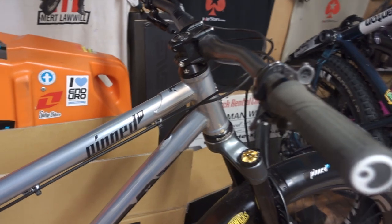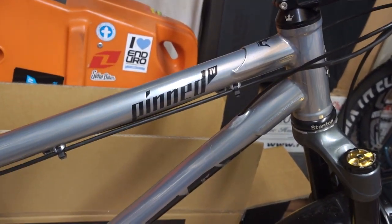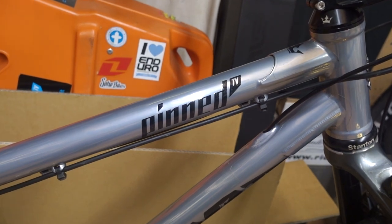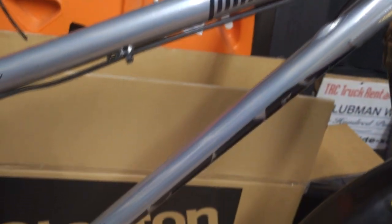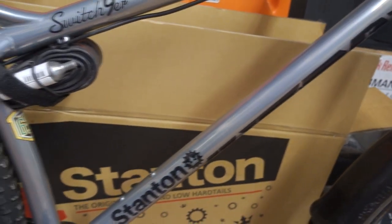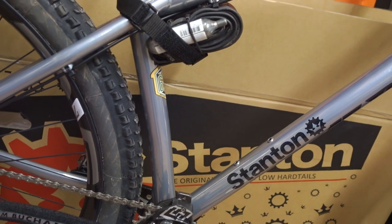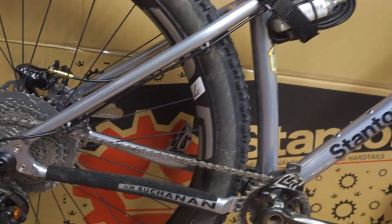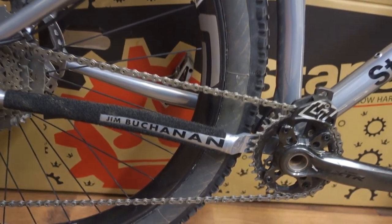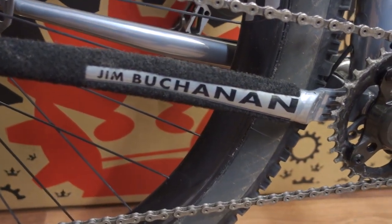Now talking about the frame — check that out. They've actually put my pinned logo under the lacquer. This is a large. It's externally routed apart from obviously the dropper post, which wasn't too bad actually, considering I couldn't use my magnetic wire things — obviously they've been steel. And there they put my name on the chainstay. How cool is that?